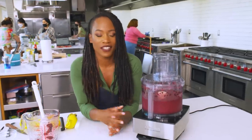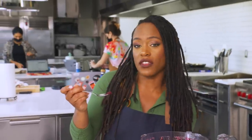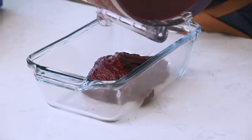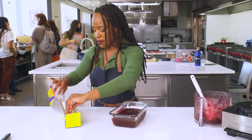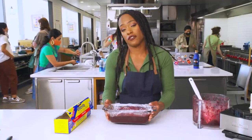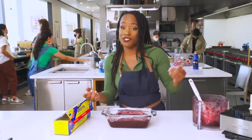Now we're talking — that's the business right there. At this point I'm really just going to test it for consistency and see if it's somewhere that I like. It's very refreshing. I'm just spreading it evenly and covering it with a little plastic wrap over the top so we don't get any freezer burn. This is going to go into the freezer and set over the course of five to six hours, or you can just set it and forget it and eat it tomorrow morning.